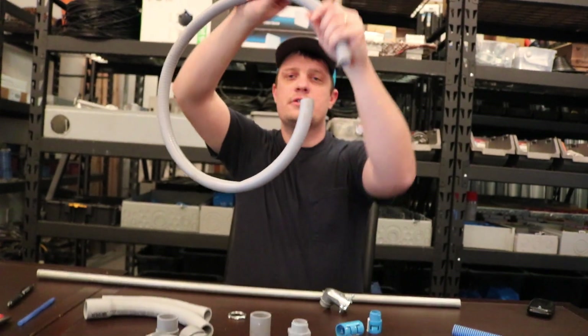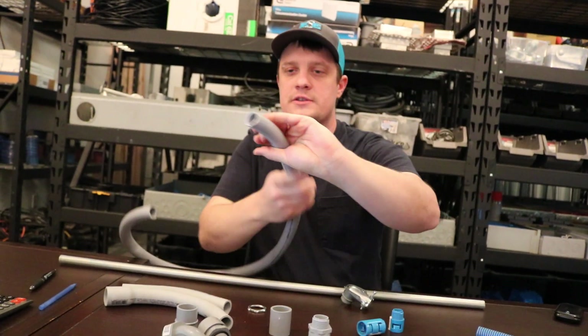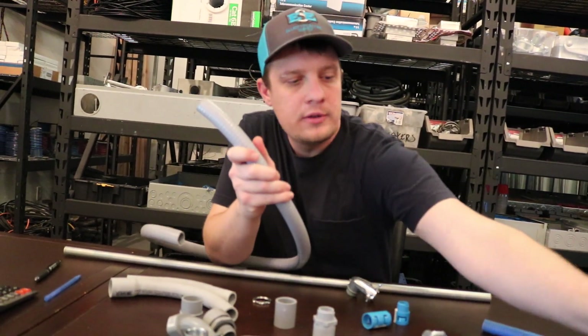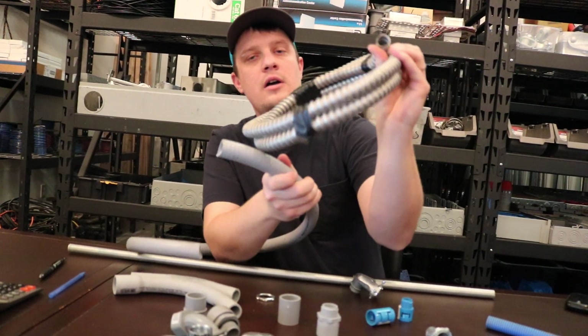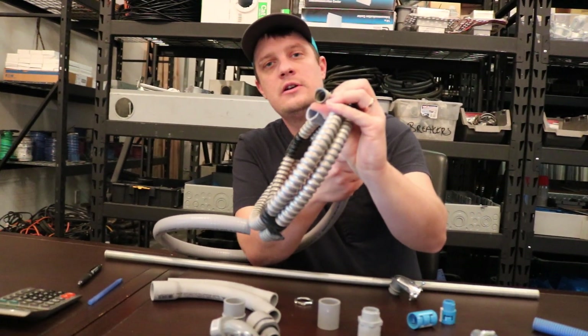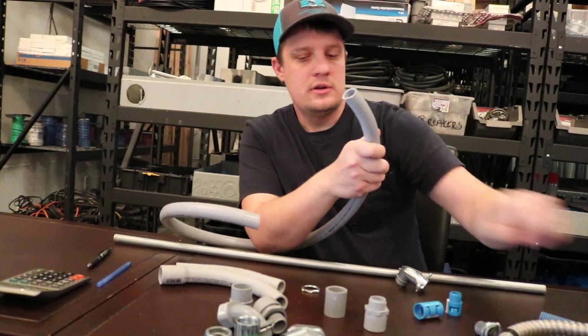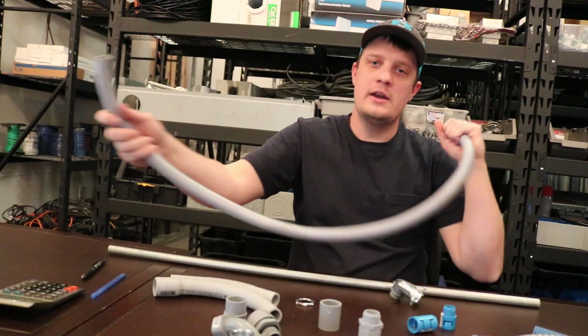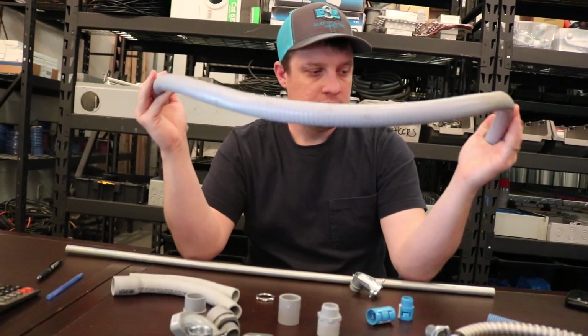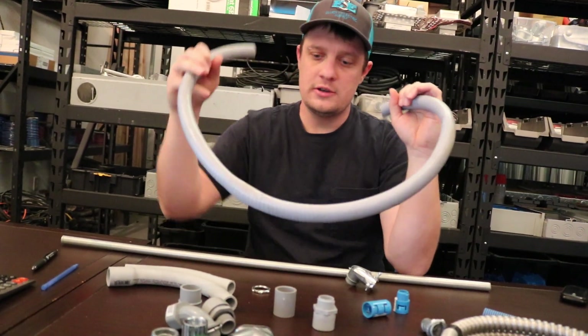There is another type of conduit called seal tight. It's similar to Carflex in that it has a non-metallic flexible outer coating, but on the inside it has a metallic interior — and that's seal tight. Knowing the difference puts you way ahead in the field: Carflex is non-metallic, seal tight is metallic with non-metallic sheathing.